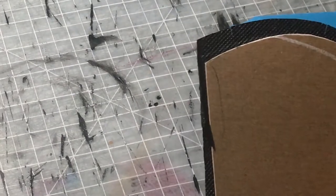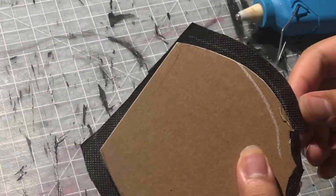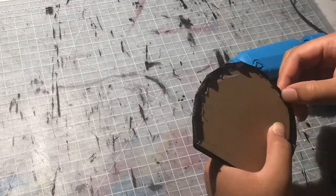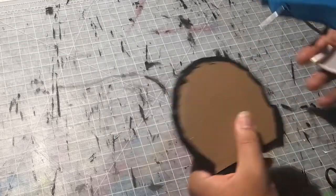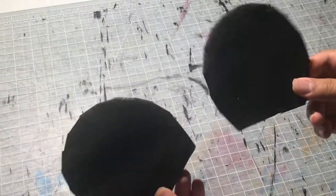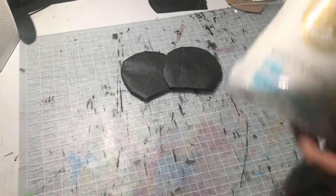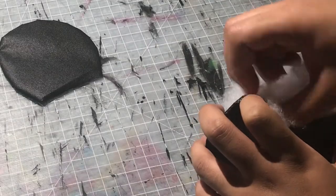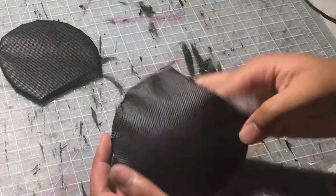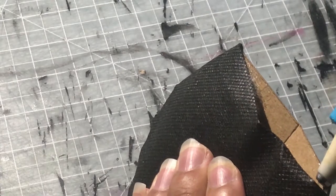Glue the cut fabric onto the cardboard. The cardboard I used is leftover from architecture school, but a slightly thicker cereal box works as a substitute. Afterwards, take some fiberfill — or any extra fabric — and stuff it in so the ears are nice and fluffy. You can skip this step, but filling it up makes it look like a proper ear.